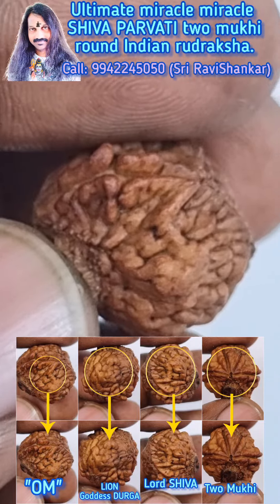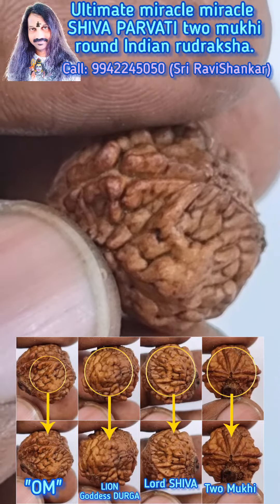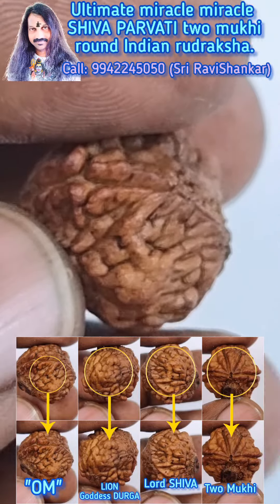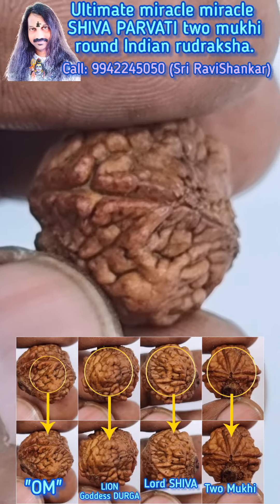Om Namah Shivaya. Here we are seeing an ultimate beautiful Shiva Parvati Tumuki round Indian Rudraksha — an ultimate beautiful Shiva Parvati Tumuki round Indian Uttarasha, an extremely unique collection of Uttarasha.